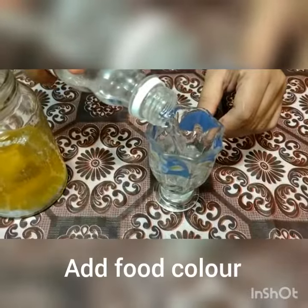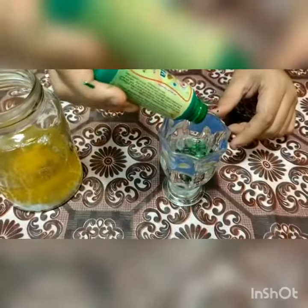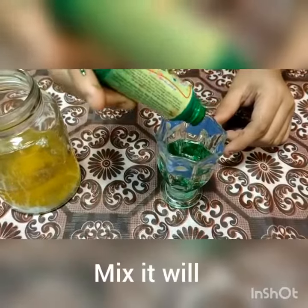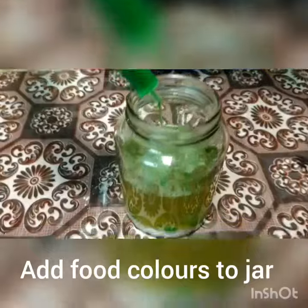Now I am pouring vinegar into the glass. Now I am adding green food colour — just 4 to 5 drops. Mix it well. Now pour the food colour mixture into the glass jar.